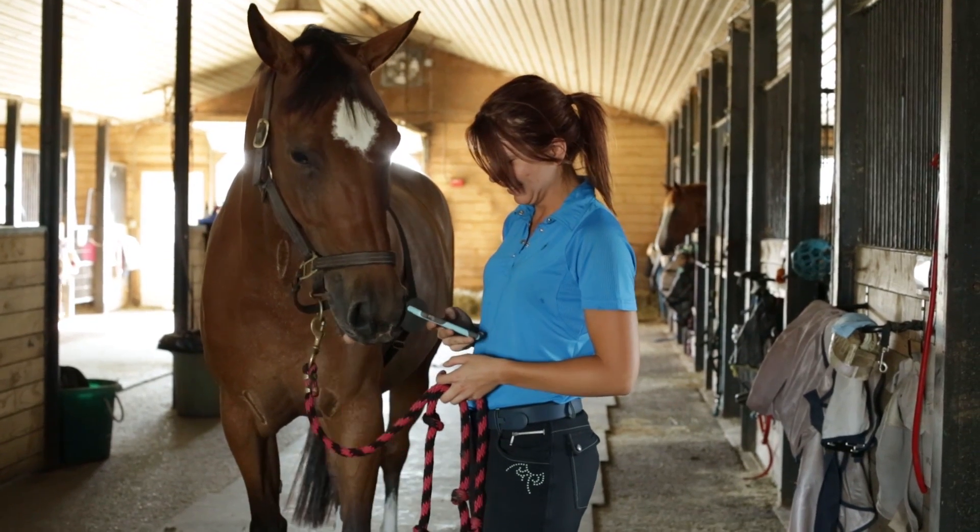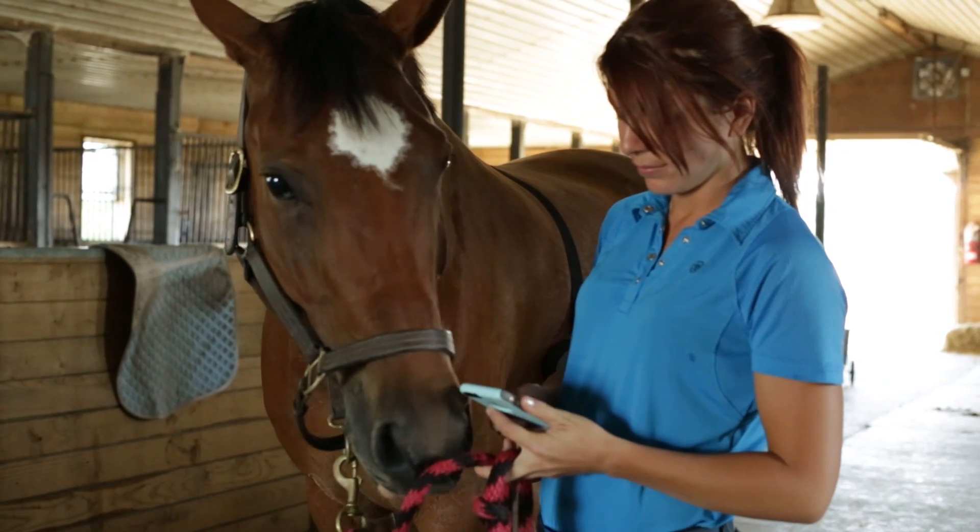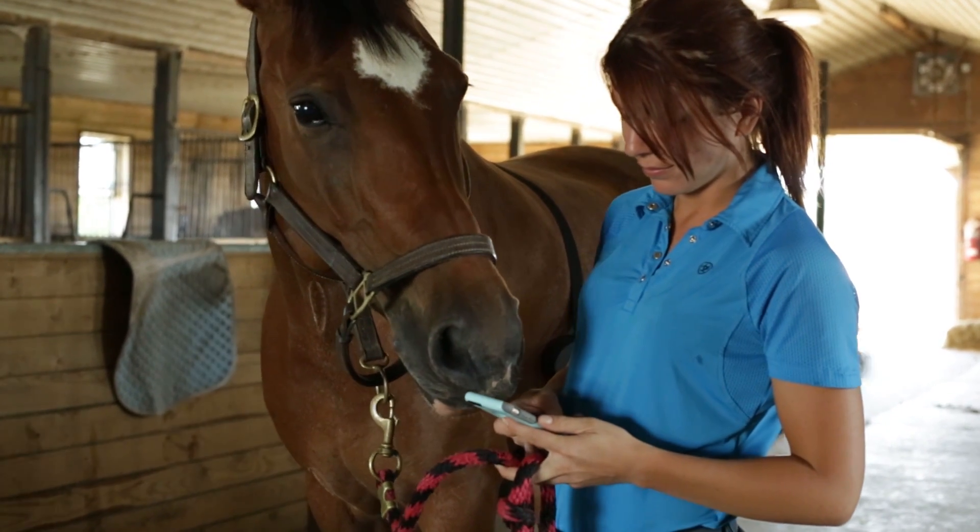Since Seahorse uses a patented collection of sensors to monitor respiration, it works best if the horse is stationary during the scan. And that's all there is to it.